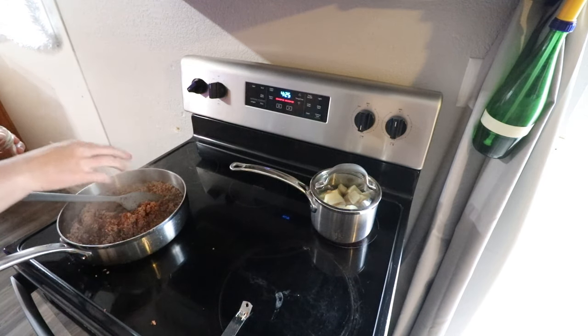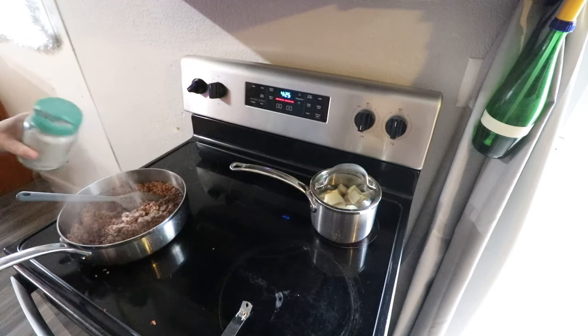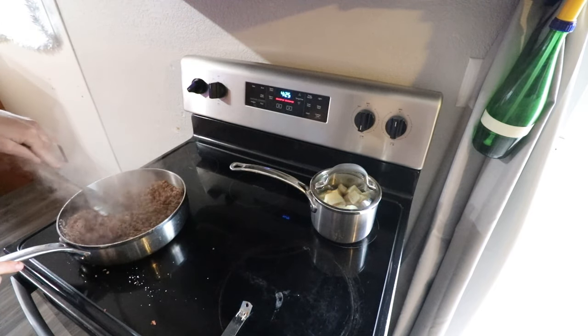Once we're done with that, we're going to go ahead and add the flour into it so that we can get a nice thickening going on. If you're avoiding gluten, go ahead and substitute some other form of gluten-free thickener — I can't think of any off the top of my head right now, but if you're gluten-free, you know what I'm talking about.